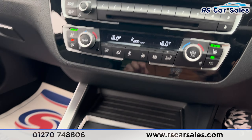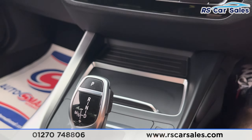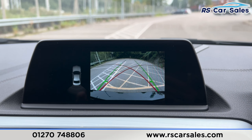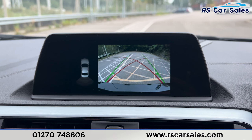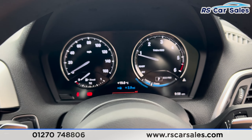We've got the automatic gearbox with the drive mode select here. If you press this button in the center you've got four different modes in which this car can be driven. Popping this car into reverse, you'll be able to see the rear reversing camera with the rear sensors on the left hand side, then popping it back into park.